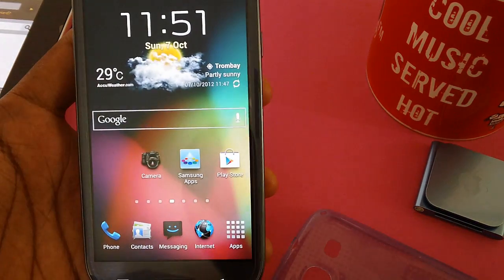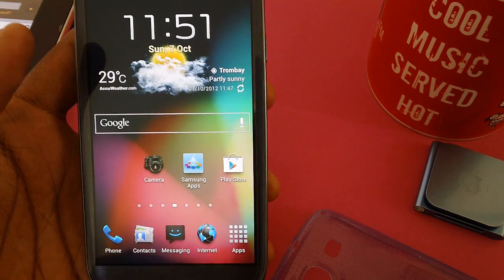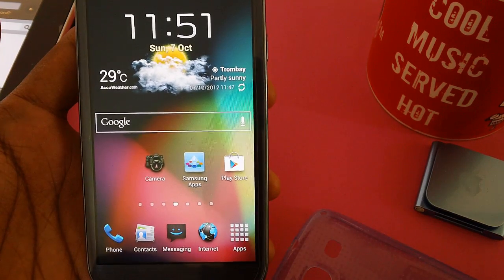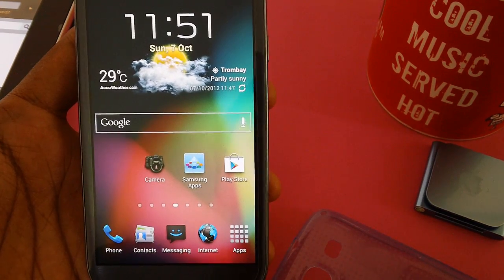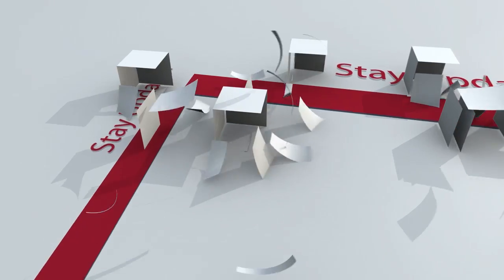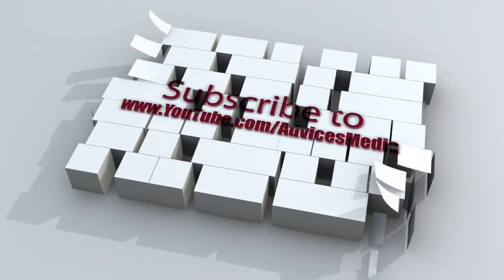That's it guys — you have learned how to update with the Turk ROM on your Samsung Galaxy S3 smartphone. Stay connected for more and do subscribe to our channel, that's Advices Media. Thank you.